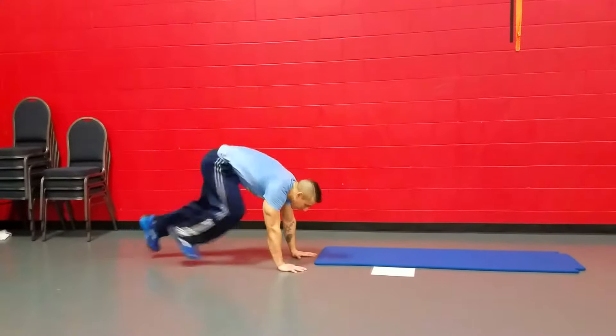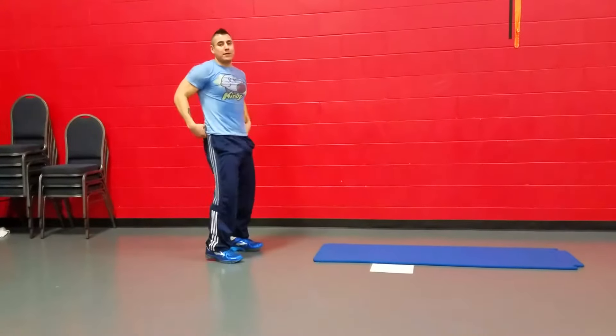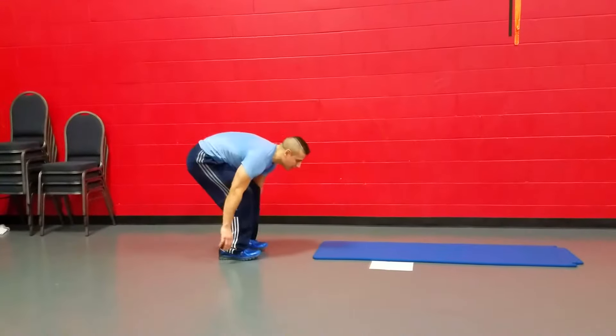Traditional mountain climbers — people are like this. That's not what we're going to be doing. We're going to be doing the pike. So the pike is down, like this.